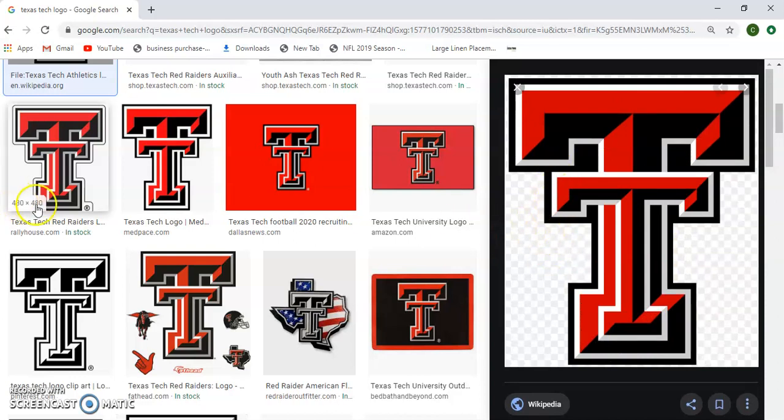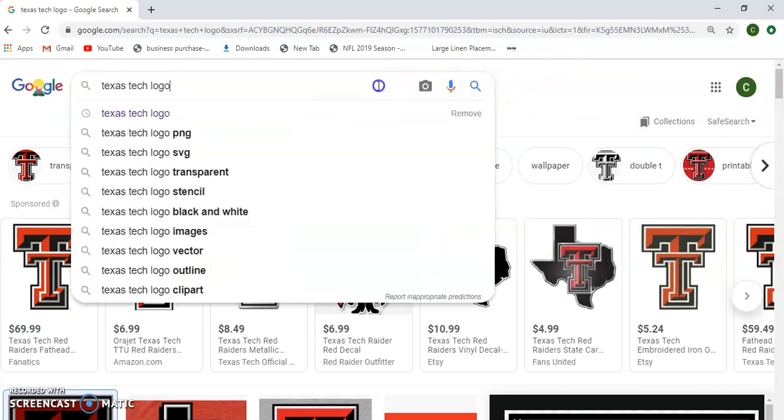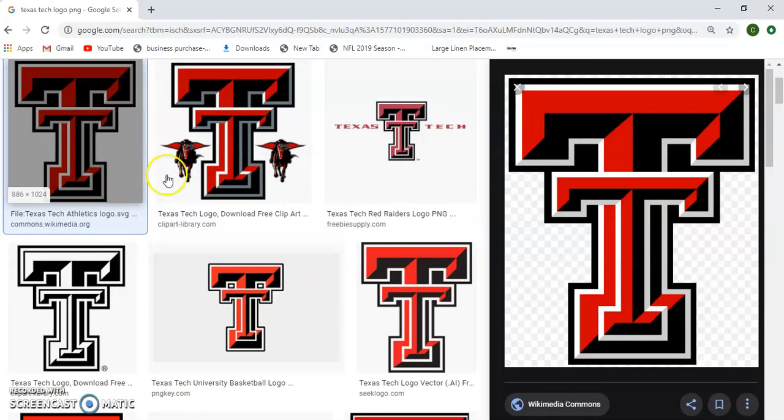I already have this particular image saved. If you haven't seen my previous video — when you type it in, you can click PNG so you won't have an image with a background. If you click on an image that shows little dots, it's basically not going to work. Look for something with the pixelated checkered background, which shows there's empty transparent space.